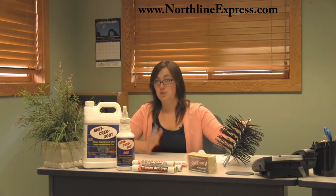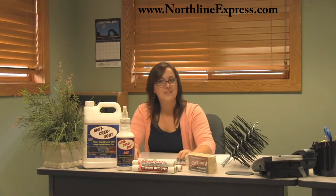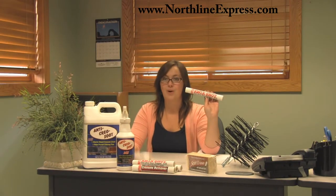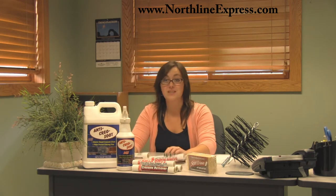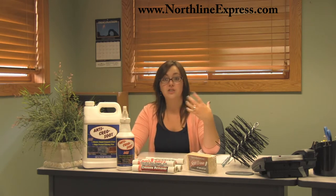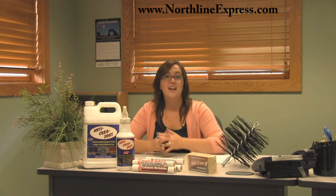To prevent stage 1 creosote buildup in your chimney, we recommend the following products. First, I want to talk to you about the Quick Shot soot stopper or the toss-in creosote removers. These are easy-to-use toss-in sticks that control soot and creosote buildup conveniently. You simply place one of the sticks into your fire — there's no measuring and no mess — and it's going to make colorful flames too, which is kind of fun on its own.